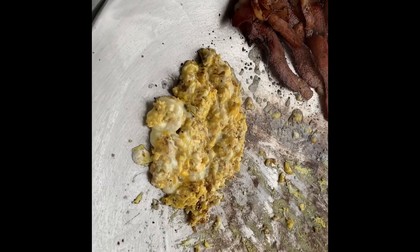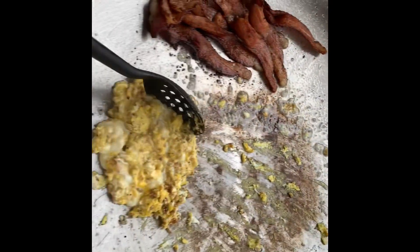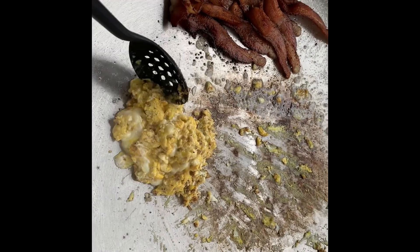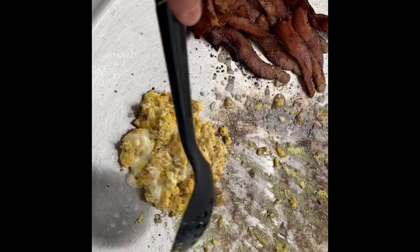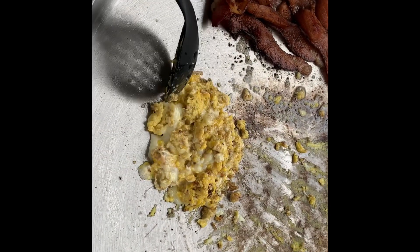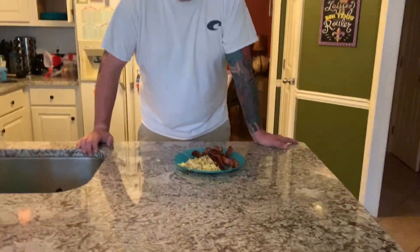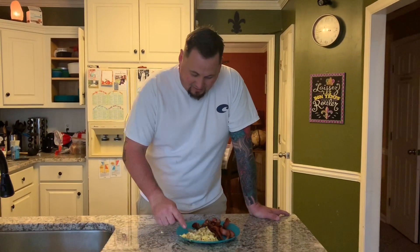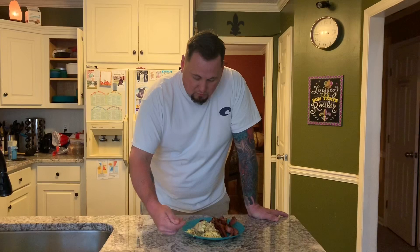Alright, we got our eggs wrapped up and our bacon looking crispy. Oh, these eggs look great. I put a little Savannah River Rub from Rec Tec Academy on them — it's gonna be real good. Just plate it up and see y'all at the table. Mmm, this looks good. Yep, that's Savannah River Rub — looks great on these eggs. Let's give this a try.